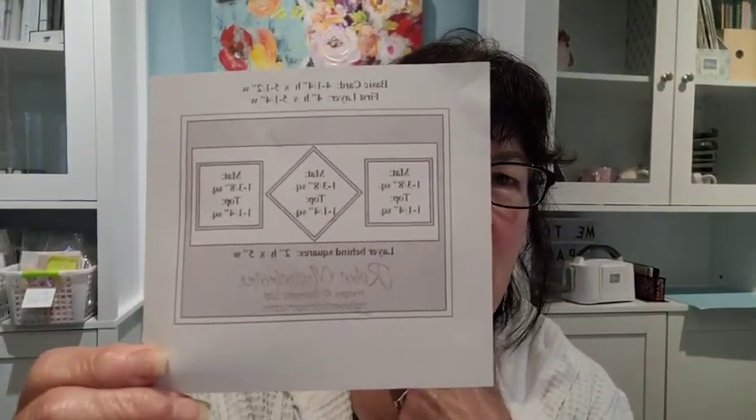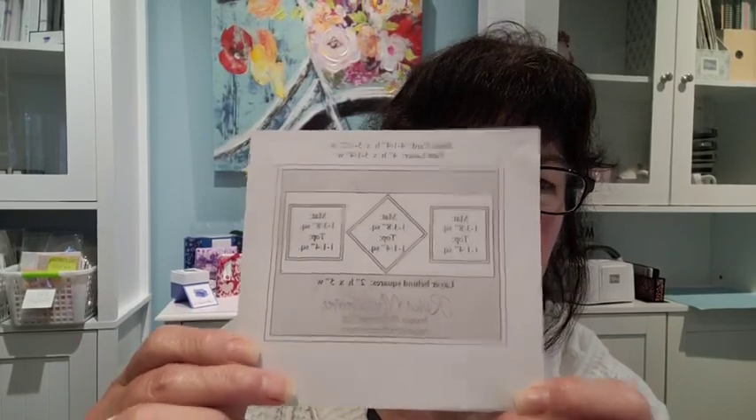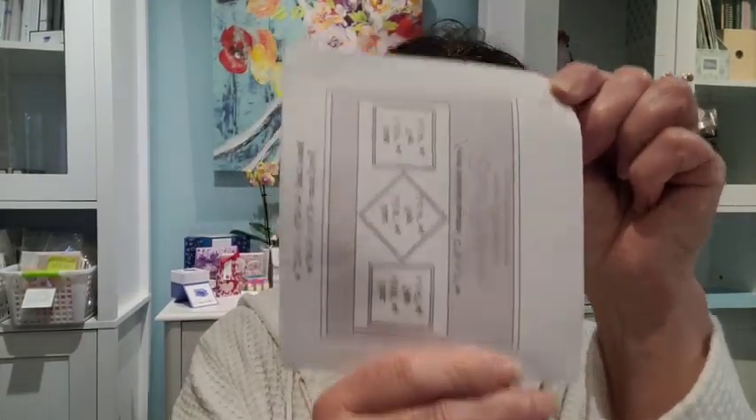Okay, so today we have a card sketch. I did post it so that you could prepare and perhaps craft along with me. This is the one that we're doing this morning. It's a fun little card sketch. It wasn't too difficult to prepare all the layers. You basically have your card base, and it's a landscape version — you could also do it vertical. There's no reason why you can't do portrait or landscape. Then you have your first layer, another strip of paper, three mats, and three tiny squares. I'm going to talk to you about lots of different versions.